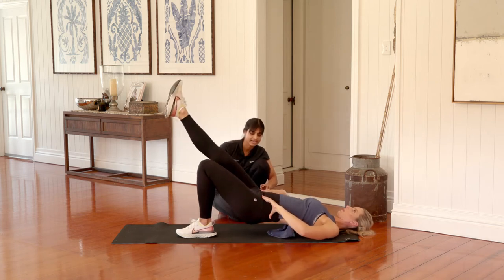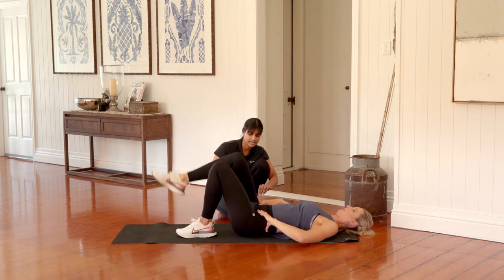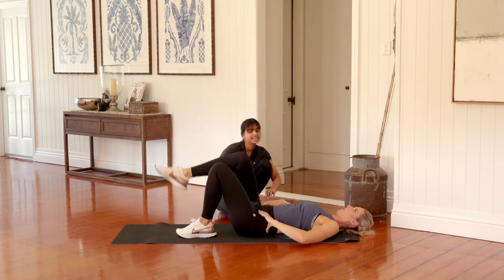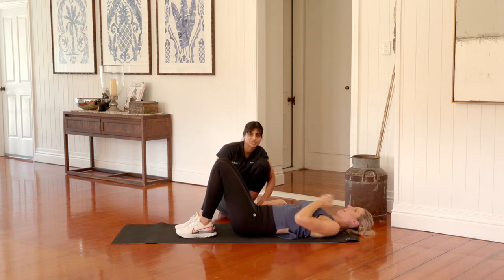We're going to go for another two on this right hand side, lifting the right leg up, rolling back down. Last one — breathe in, squeezing through the backside and lifting your hips up and rolling back down. Excellent. Take a few seconds here, give your legs a little bit of a shake out and you swap it over to the left hand side.